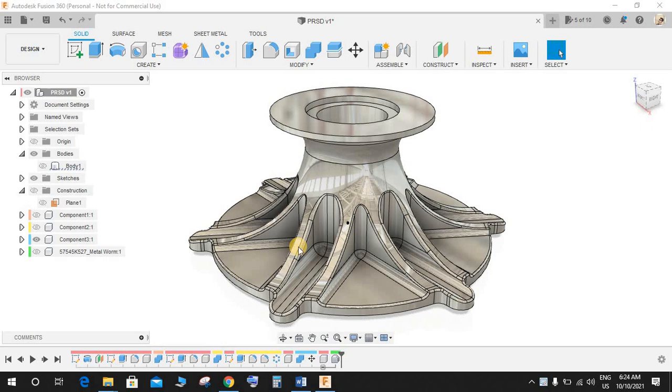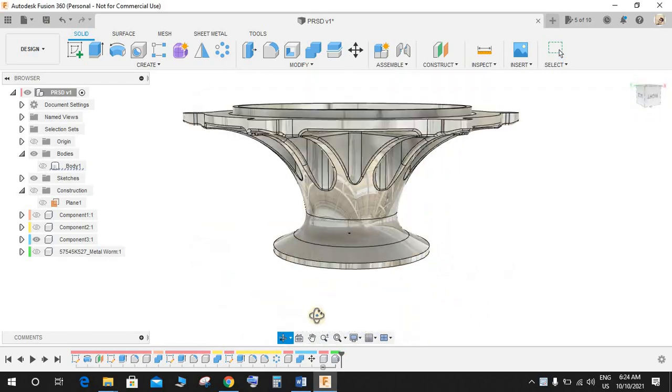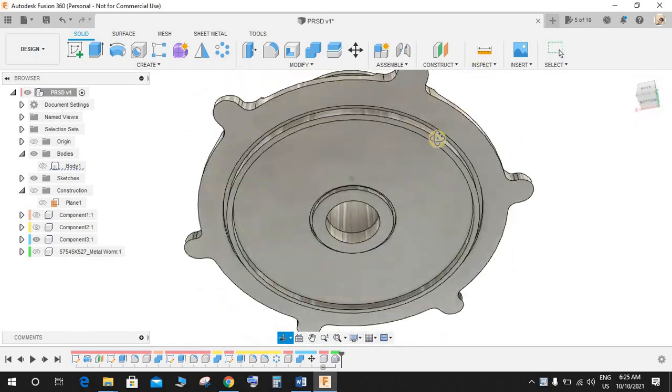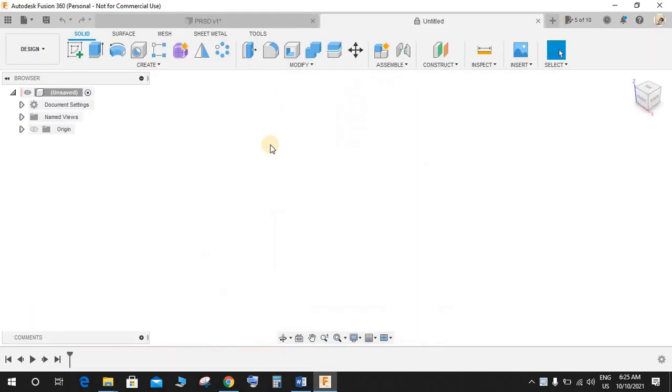Hey guys, welcome back to another video of Spark Plugs. This is going to be our practice exercise number 25. We will be making a beautiful 3D model in Fusion 360. This video will focus on developing your beginner skills in Fusion 360. Hope you guys will enjoy the video, let's get started.